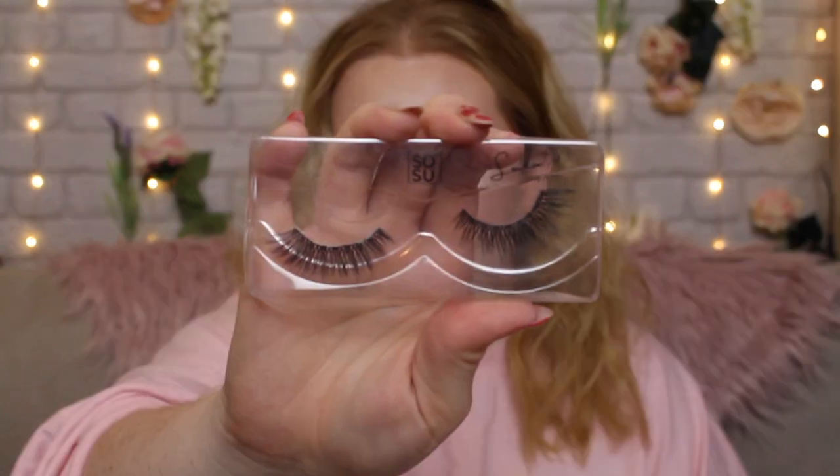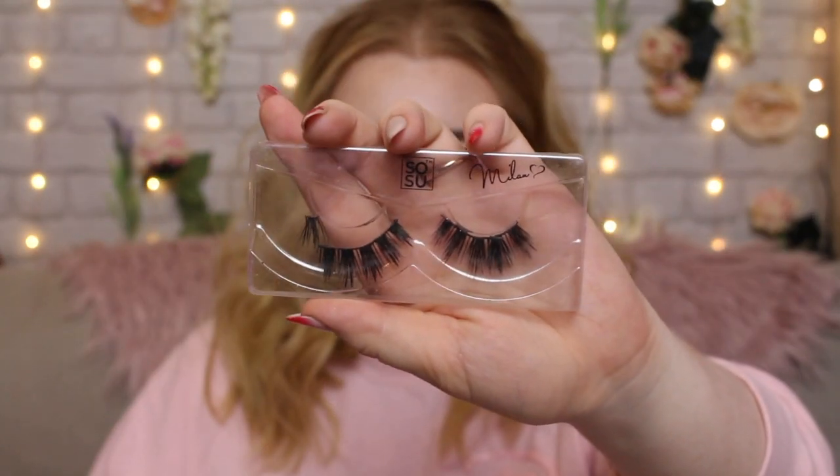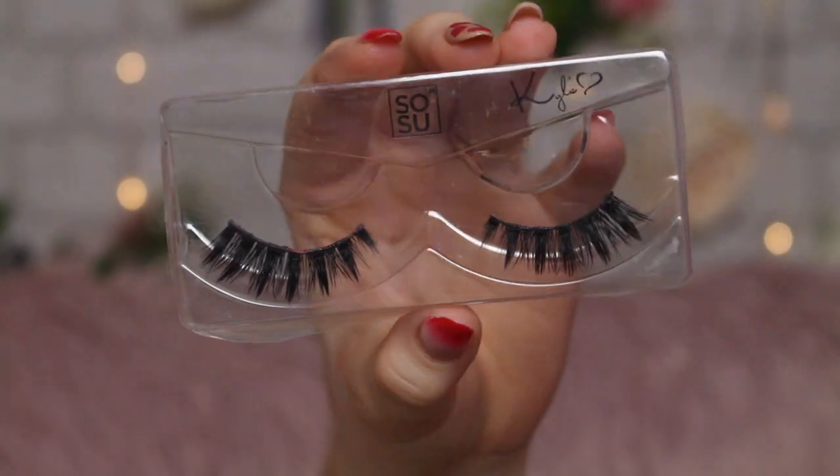I also love a few pairs of Primark lashes - they are very inexpensive. This is the So Su collection from Primark. This is the London style - a little bit more sparse, no clusters, quite a uniform length, they taper in slightly but they're quite long all over. These are one of my favourites - they're the Milan style: like chunks of lashes, more suitable for when you're trying to show your eyeshadow but have a really stark in-your-face lash. And finally the Kylie style is really nice as well - similar to Milan, spiky, but with more volume and less separation.